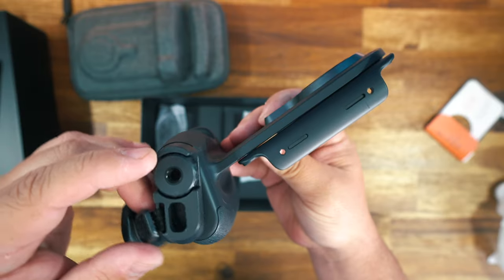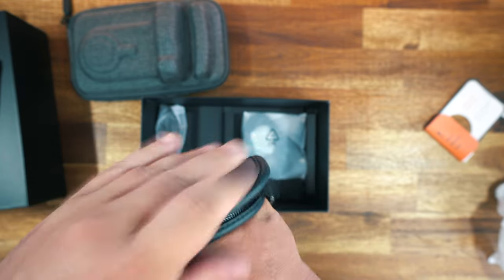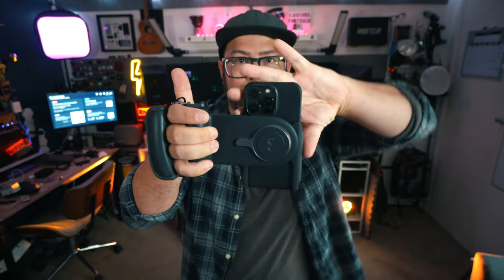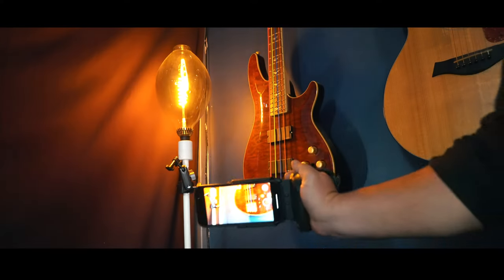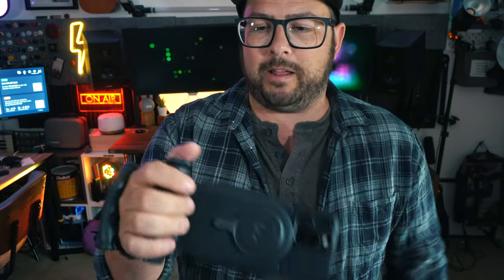It also gives you a removable and adjustable strap handle to keep you from dropping it, and they make it super easy to turn your phone so you can shoot in portrait or landscape. This is a very comfortable grip to hold, and there's also a shutter button on the top so you can press it to start and stop videos and take photos.